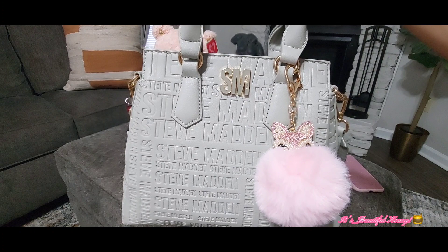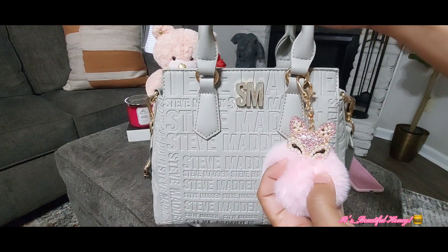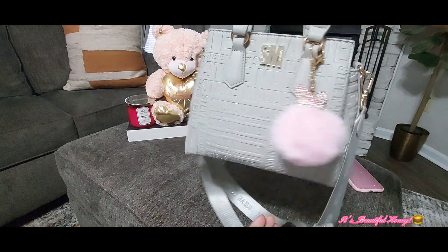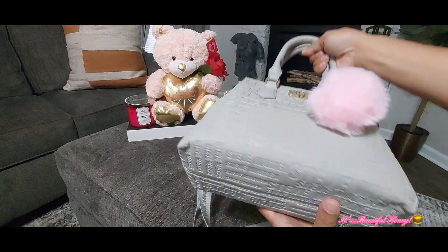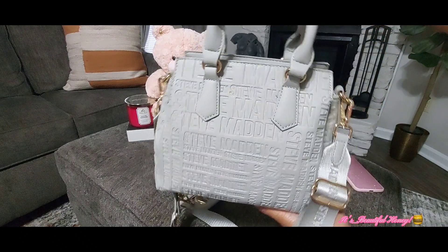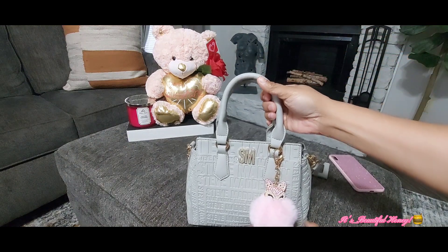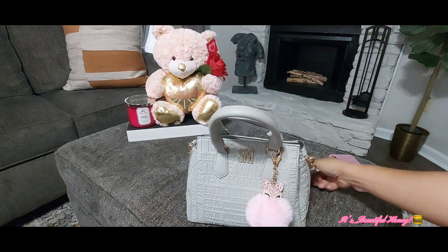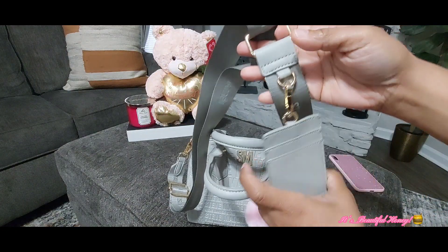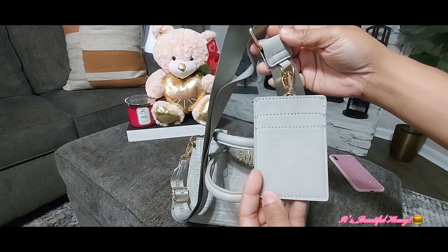It has the Boss logo all over the bag. I got this cute little fox pom-pom from Shein. Here are the sides of the bag, and that's the bottom. Now this bag does have two carry options — I would probably carry it by the top handle, but it also comes with a wide strap if you want to carry it that way.